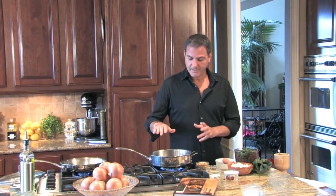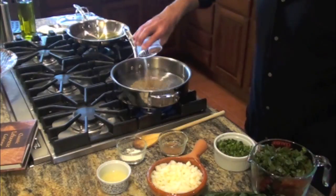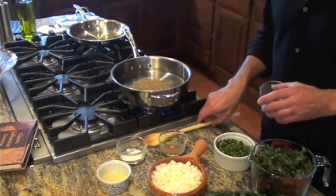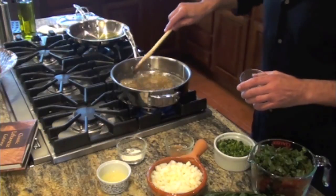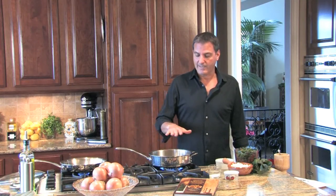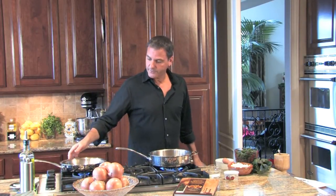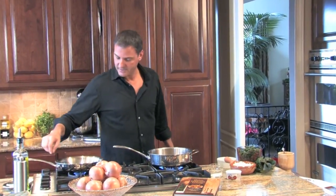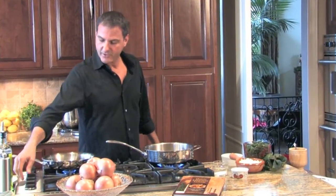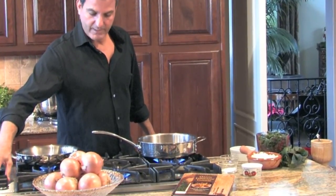I have four cups of water here that I'm bringing to a boil. I'm going to add the half cup of lentils and the half teaspoon of salt, and stir those in. We'll let this come to a boil, then cover it and set it aside on medium-low, allowing the lentils to cook until they're tender. I'm moving this to a back burner on medium-low.